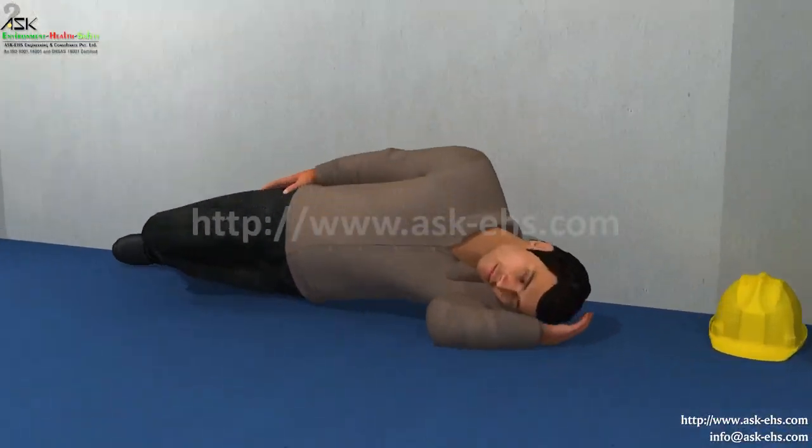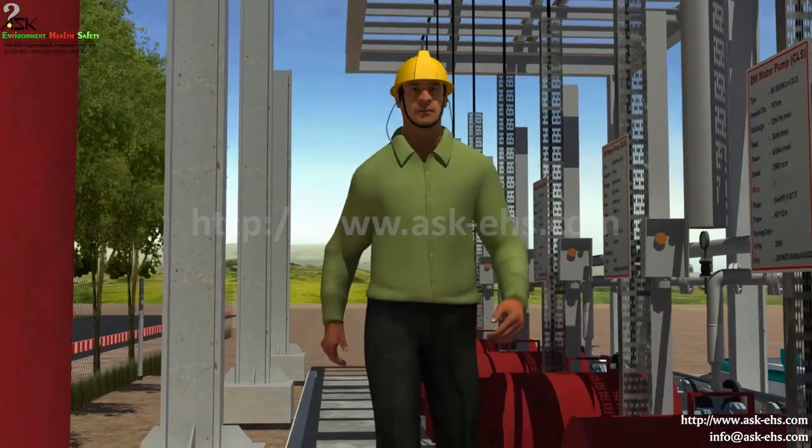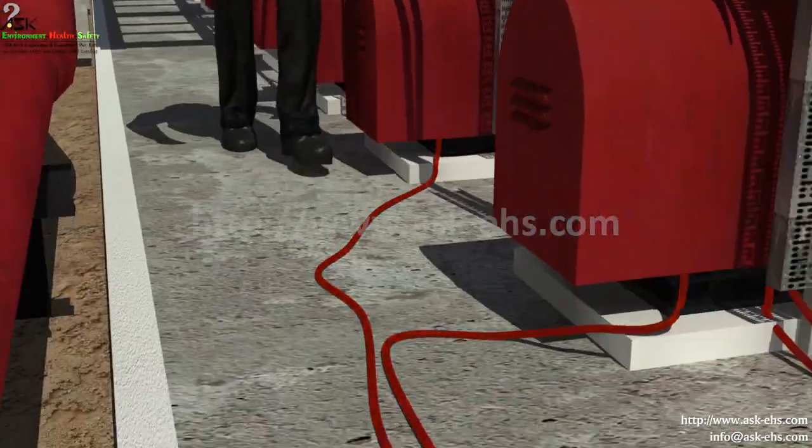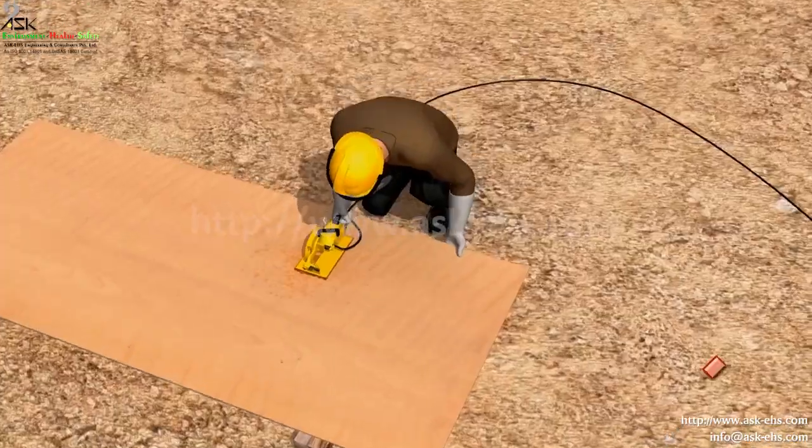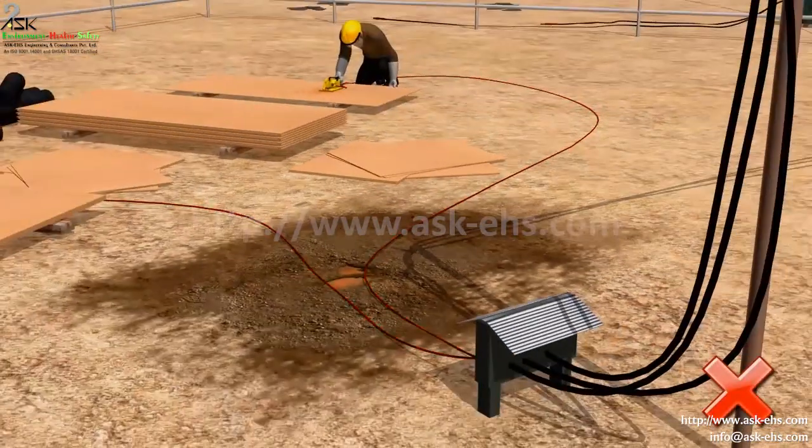Don't take rest at electrical panels. To avoid damage and to avoid tripping, electrical cables should be laid from beneath the ground or from overhead. Never use power cables lying in rain or water.